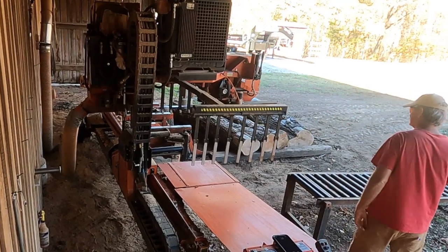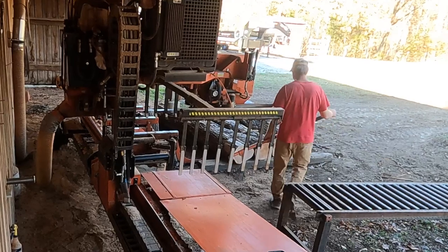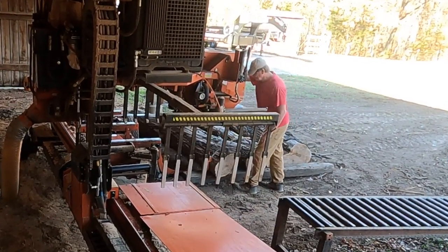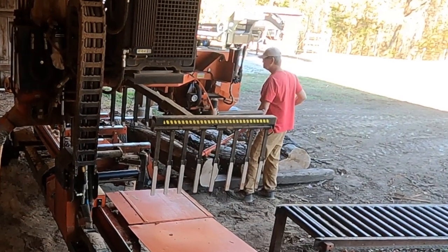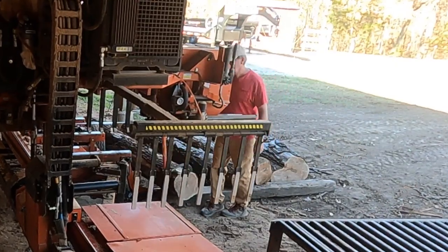I don't know if you can tell, but I'm not real excited about cutting up these nasty logs. My hook's not even digging into the rotten bark. It's kind of one of those 'man, I just want to get this mess over with' situations. I got something more exciting to do — I don't know what it is, but I got something more exciting to do.